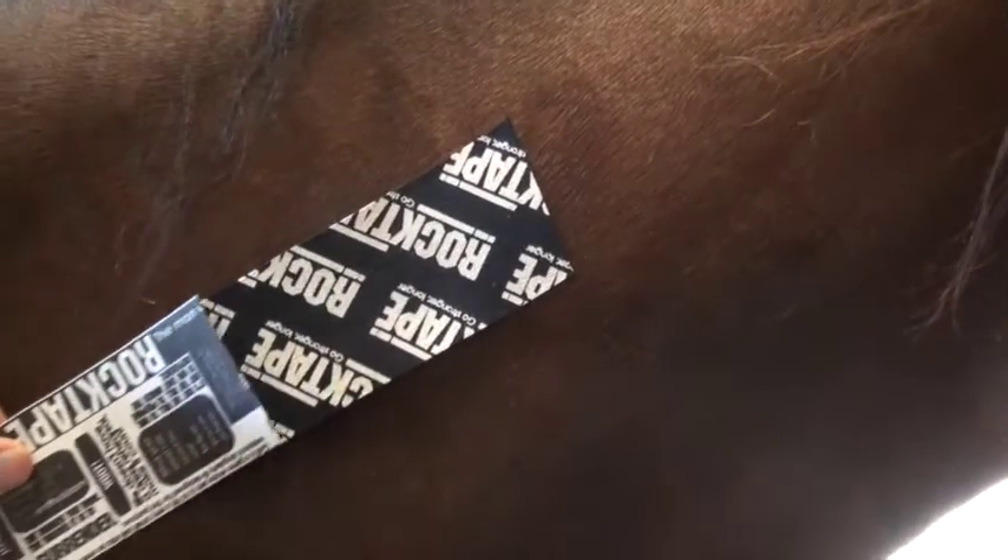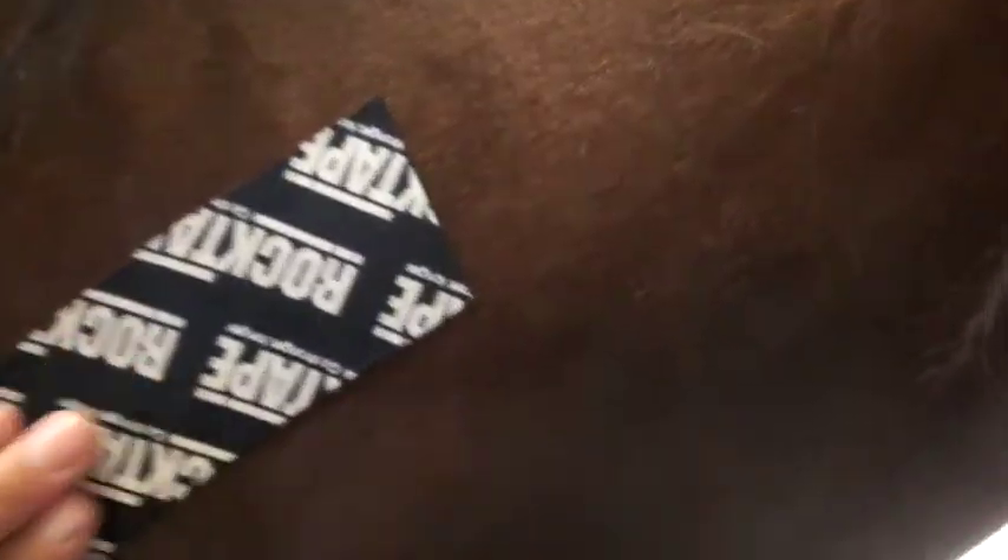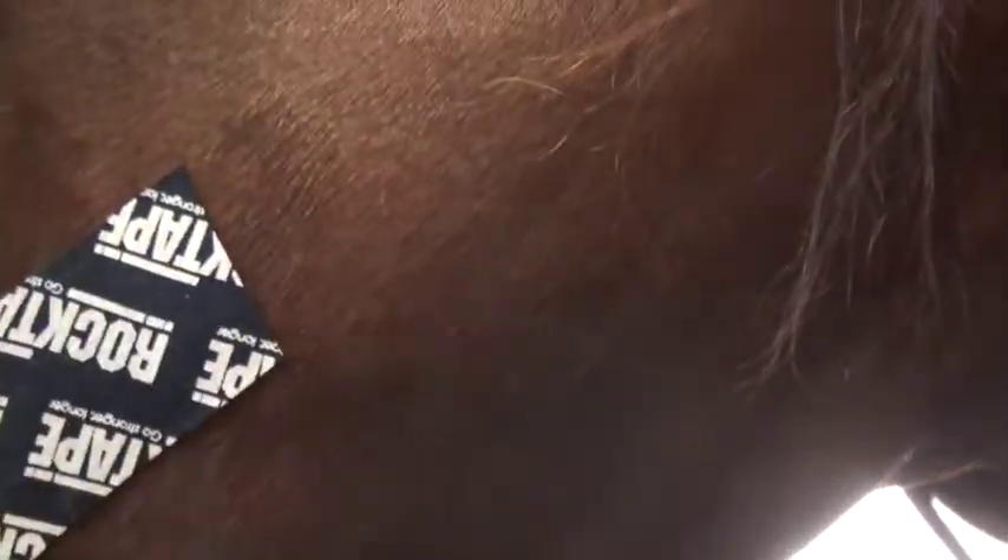The way that we're going to remove this oil is with rubbing alcohol. When we put the alcohol on the area that we're going to be taping, we want to make sure that we let it dry completely before we try to apply the tape.